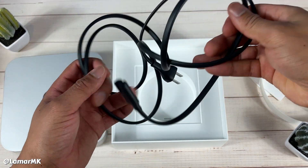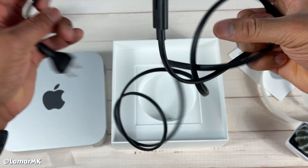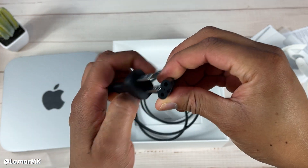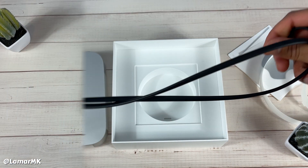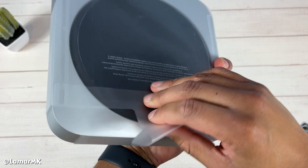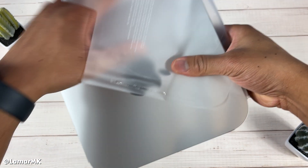It's a pretty decent size power cord; you'll be able to plug it in wherever. Now let's take a closer look at this Mac mini. It's in silver — there's no longer a space gray version, and whatever version you buy you're pretty much stuck with that.